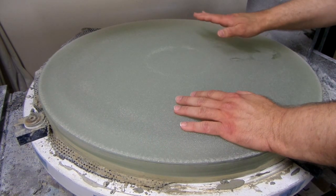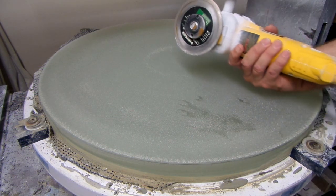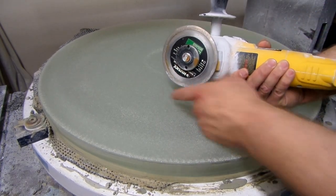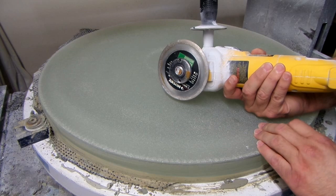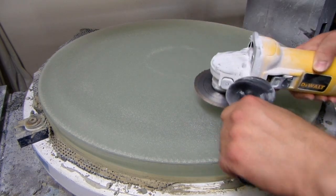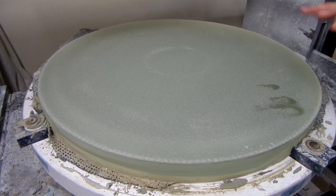I did the initial reduction with an angle grinder — I basically did it by hand. I used a diamond blade on the end of it, worked outside on a power turntable with a dust mask, wet the surface down, kept water running on it, let it spin, and used the angle grinder to remove glass off the back. It's very fast — the diamond took it off in about two to two and a half hours, removing about a quarter of an inch. Very quick.